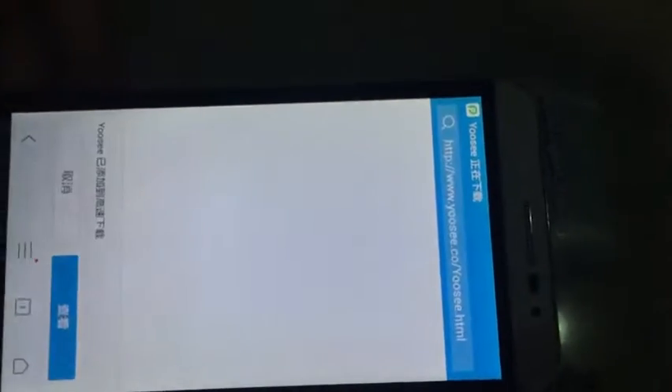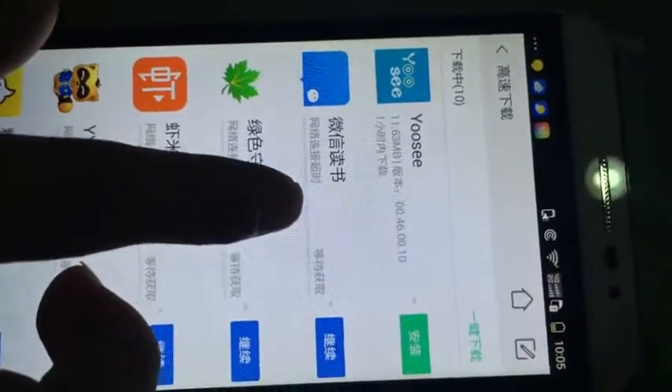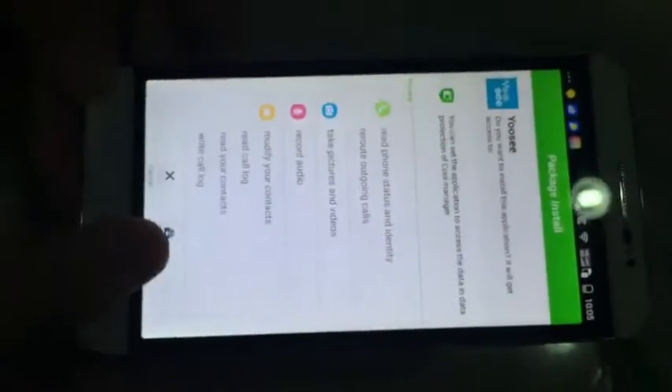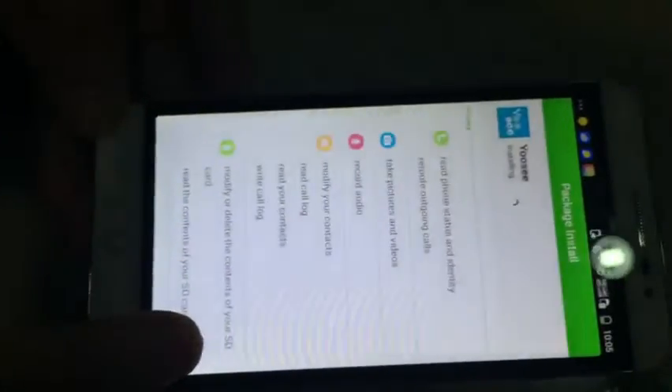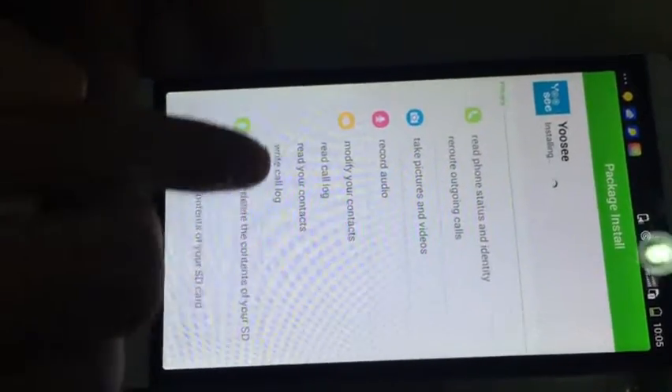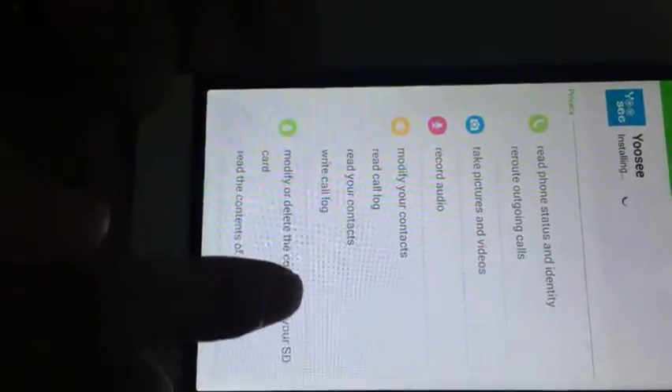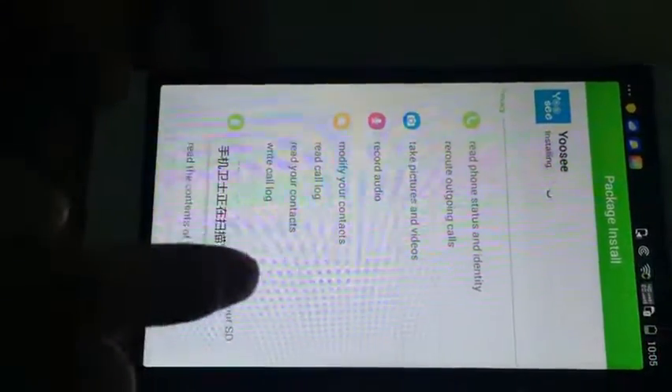Okay, let's download YOOSEE. Now let's install YOOSEE to the smartphone. Let's click install. Please make sure you enable everything — enable YOOSEE to access your phone for everything.